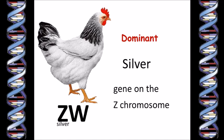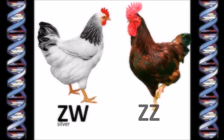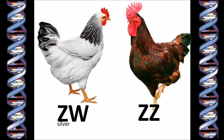So even with only one copy of the silver gene on her one Z chromosome, the hen's feathers are white. Now let's get a Rhode Island Red rooster. Obviously he doesn't carry the silver gene — we know that because any chicken with even one silver gene will express that dominant gene and so will look silver or white. The Rhode Island Red rooster is red, and because he's a rooster we know he has two Z chromosomes.